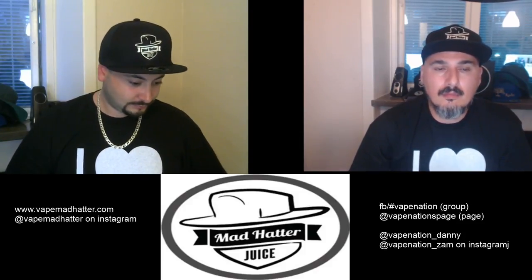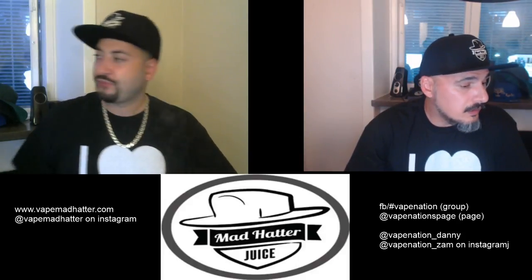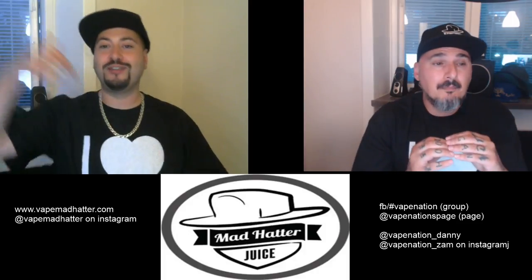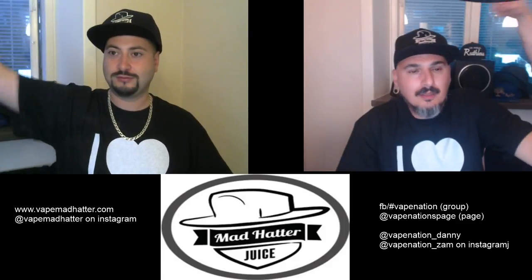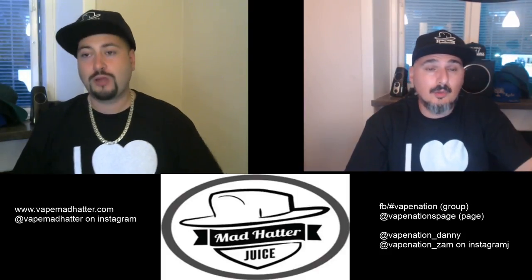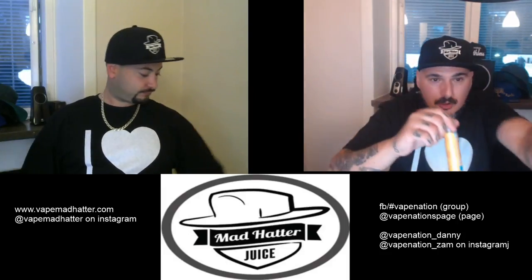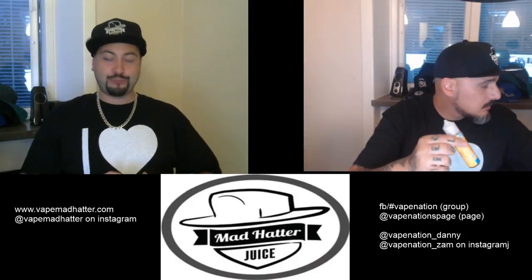We're based in Sweden and we've recently had a big discussion, so we've decided not to do any form of giveaways inside the Facebook group for e-juices at the moment. Instead, we're going on YouTube — and this is going to be a big giveaway. We want people all over the world to participate, not only the couple thousand Swedish people in our community. We're opening this up for anyone who's watching.